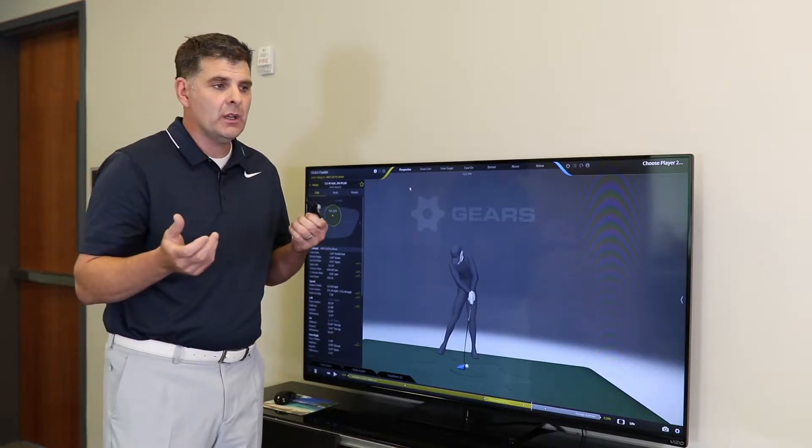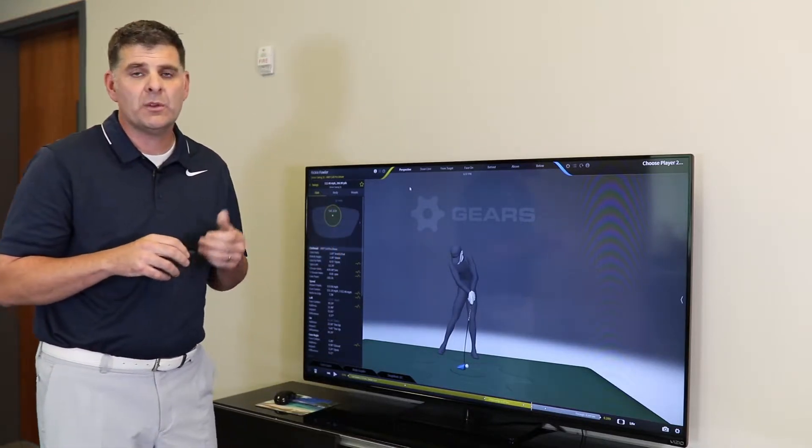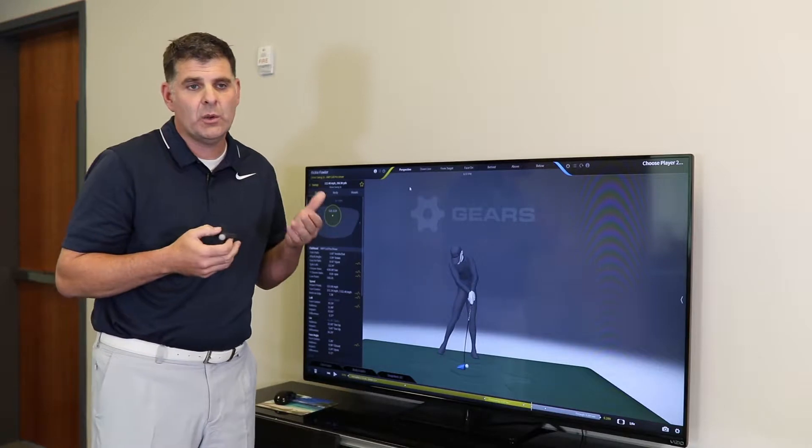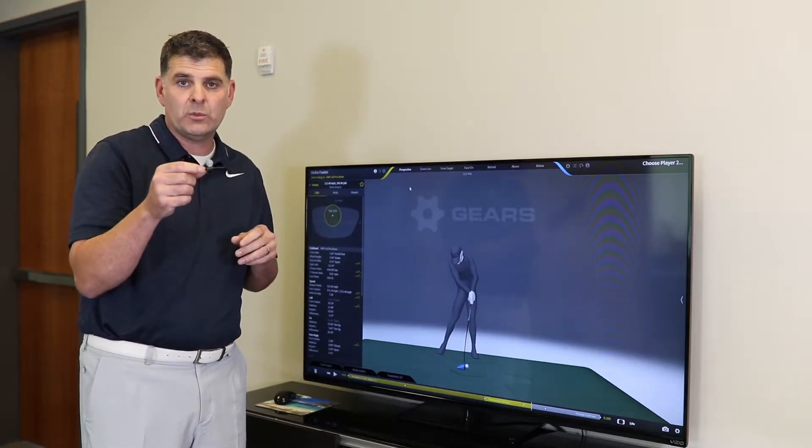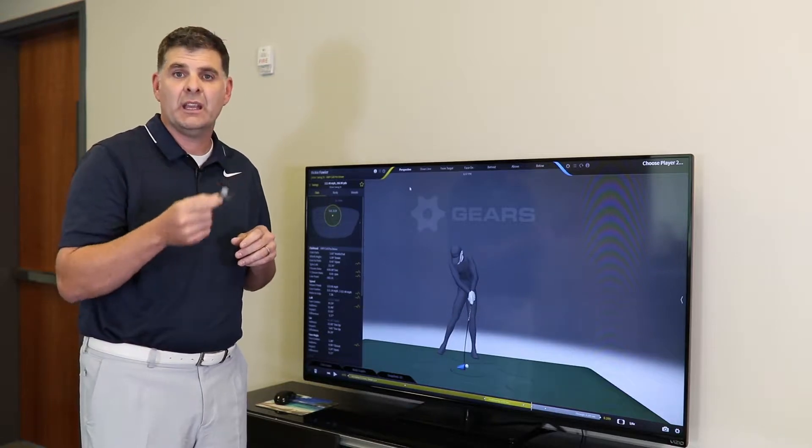Optical systems — we'll go into this more in a different video — but optical systems have a known zero point. We know where the center of the room is, we know where the center of this marker is, and we're tracking it at all times.